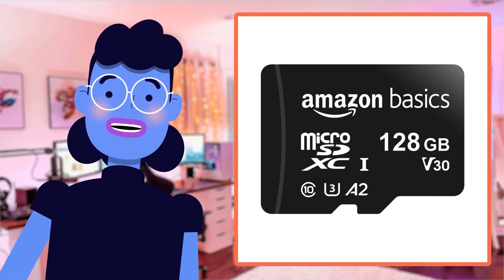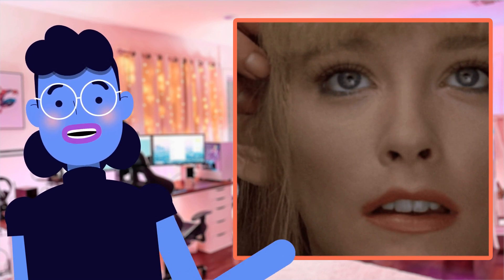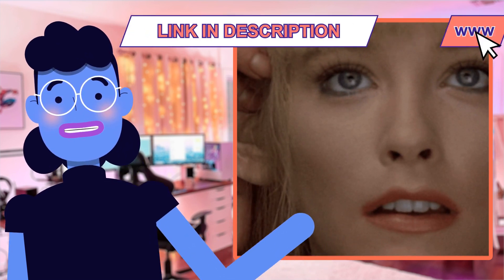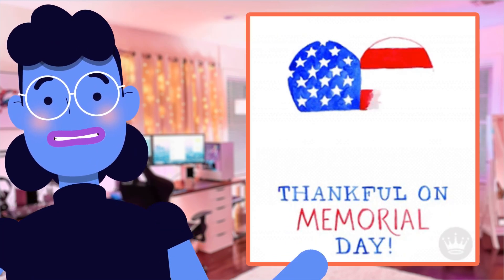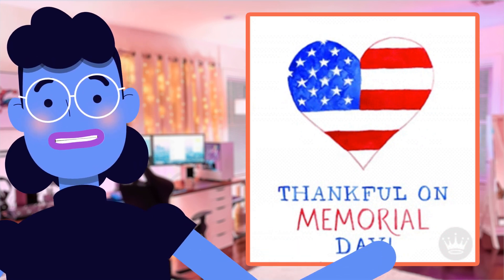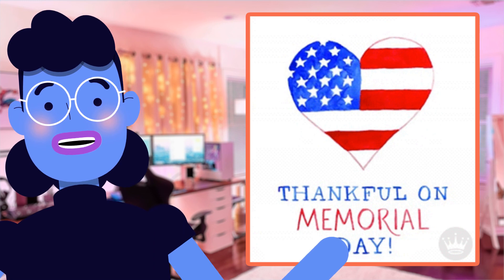Hey there tech enthusiasts, welcome back to another episode of Alexa's Tech Room. Today we're diving into the world of storage solutions with Amazon Basics' latest microSDXC memory card, rated A2, U3, and boasting a speedy read speed up to 100 megabytes per second. With compatibility ranging from smartphones and tablets all the way through cameras, laptops, and even Nintendo Switch consoles, this little device is quickly becoming an essential accessory for anyone who loves capturing high-resolution photos or recording full HD/4K videos on the go.